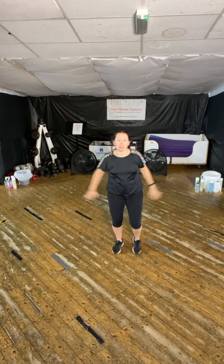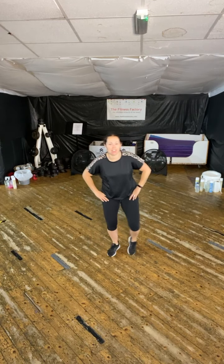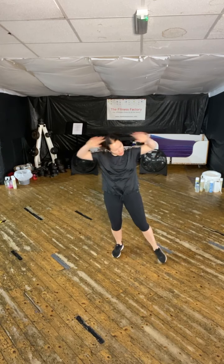So tapping that foot side to side, adding those arms over the head. You can just add the feet if you prefer. So for our absolute beginner's class, we've got another course starting soon.